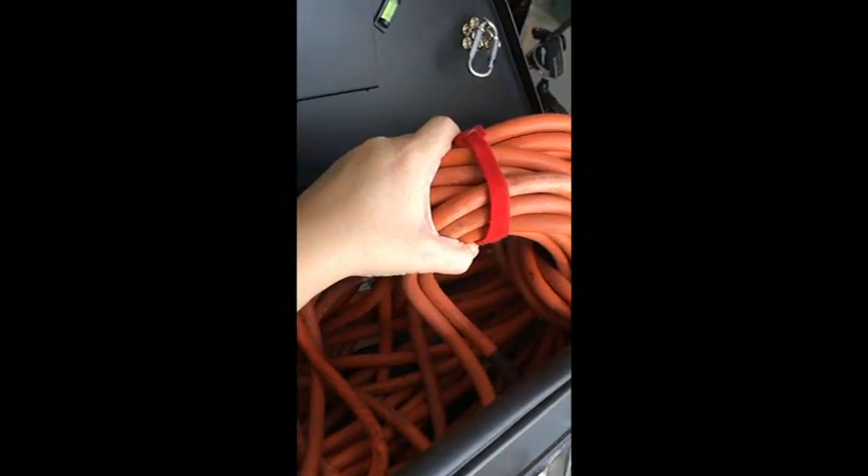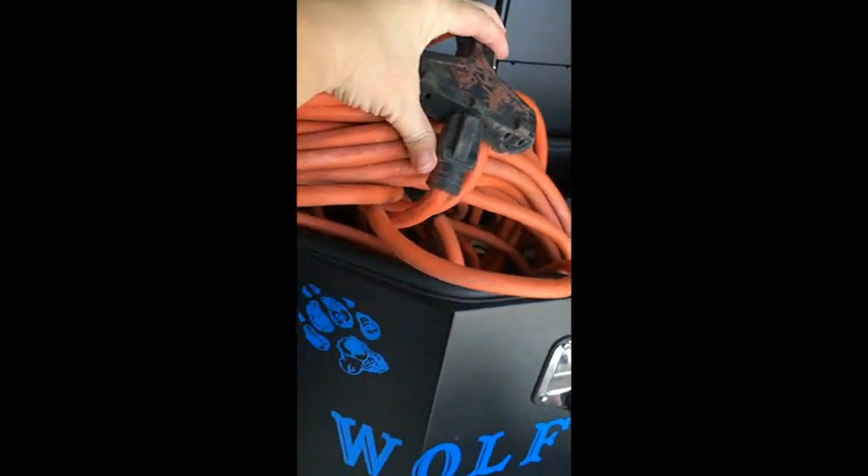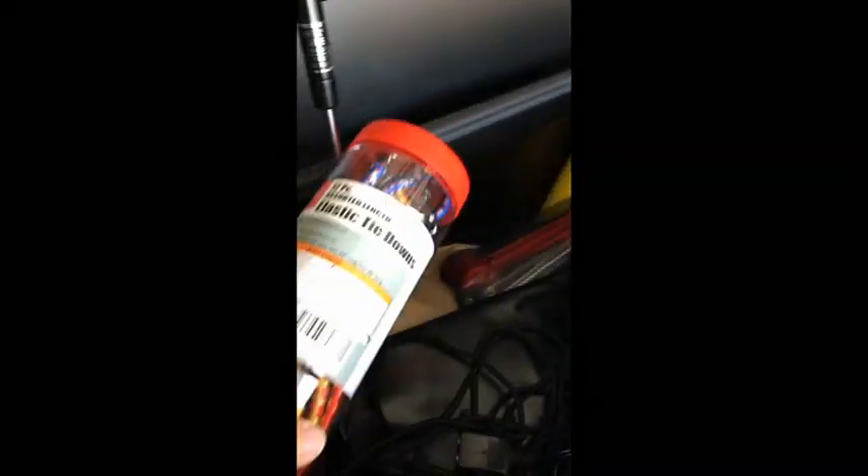Carabiner V-hooks from Harbor Freight are always handy. We've used the magnetic hooks to hang wet dish sponges, towels, and different things on the side while working. We've also got a heavy-duty three-prong extension cord in our toolbox.